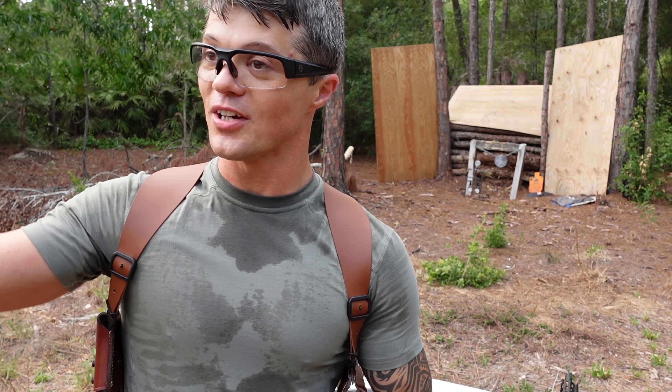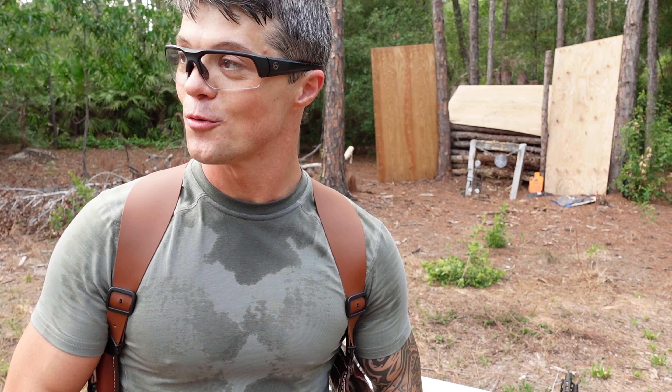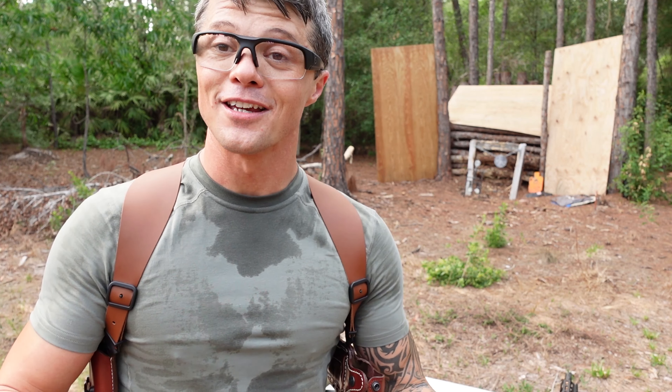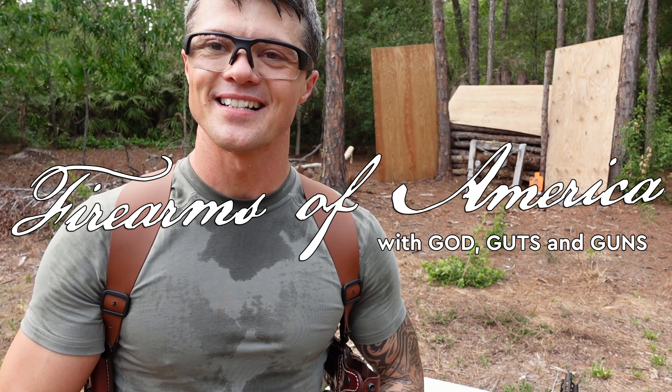Thank you very much for watching — it's about time I go start my church sermon. I'll be doing it a little sweaty today, but thank you for sticking around and I'll see you guys in the next video.